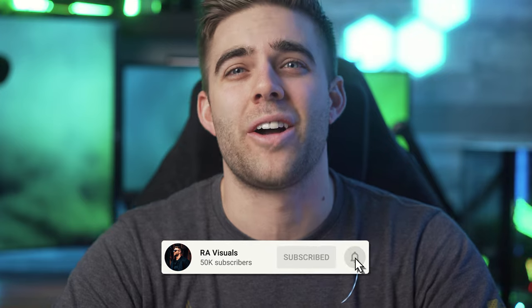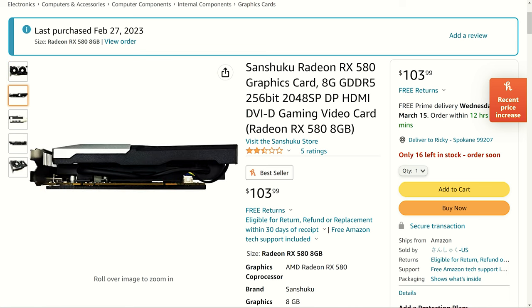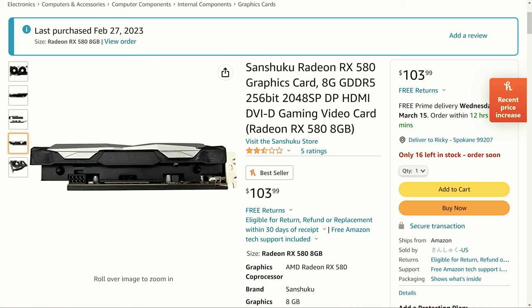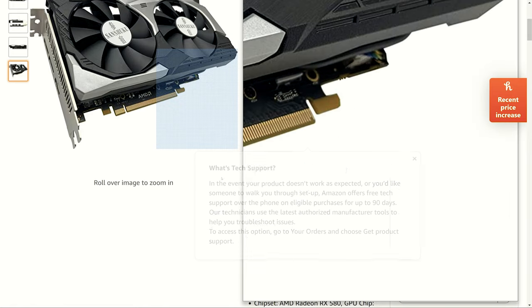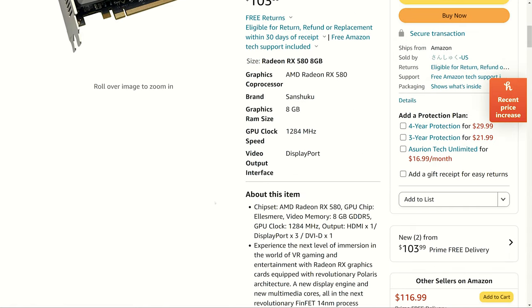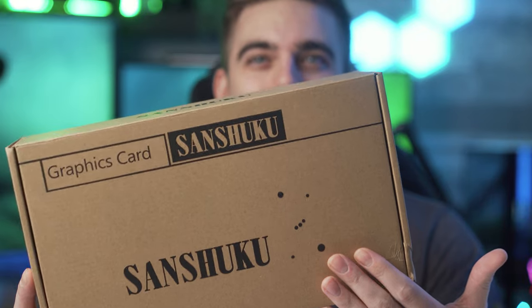Welcome to the RA Visuals YouTube channel where you'll always find high quality visuals and high quality tech. Today I may or may not have just wasted $100, but I was browsing Amazon the other day and I stumbled upon this — the Sanshuku RX 580 8 gig 2048 stream processor version. At first glance I was thinking the same thing as you: there's no way this is a brand new RX 580 — it has to be another refurbished mining card, and judging by the plain brown box it comes in, I'm starting to feel like I may have got scammed.